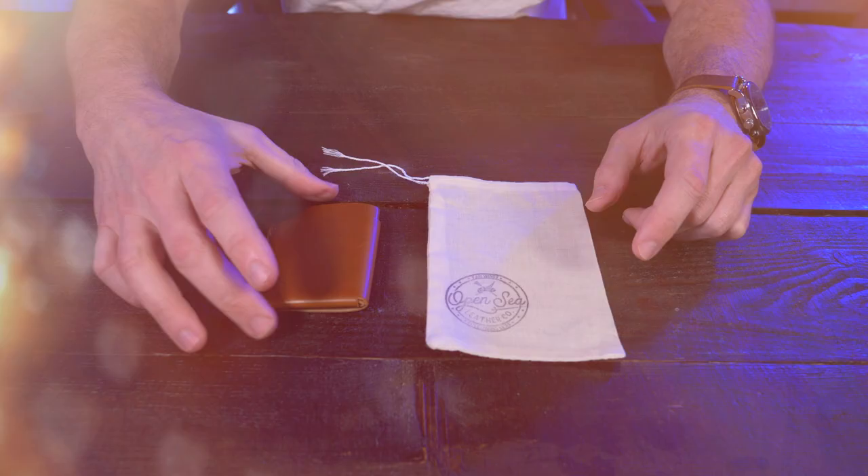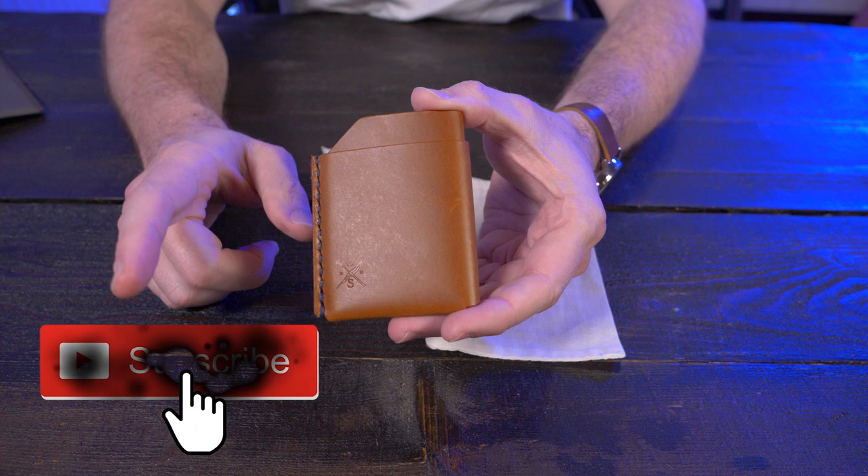Welcome back. Today I'm taking a look at the Hot Rack from Open Sea Leather. I recorded a short video on the unboxing — if you guys missed that, I'll put a link down below in my description box. But let me give you a nice close-up of the Hot Rack here from Open Sea Leather, and while you're checking this out, let's talk about some of the features.